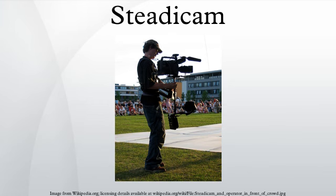A Steadicam rig was also employed during the filming of Return of the Jedi, in conjunction with two gyroscopes for extra stabilization, to film the background plates for the speeder bike chase. Brown walked through a redwood forest with the camera running at a speed of one frame per second. The end result, when projected at 24 frames per second, gave the impression of flying through the air at perilous speeds.